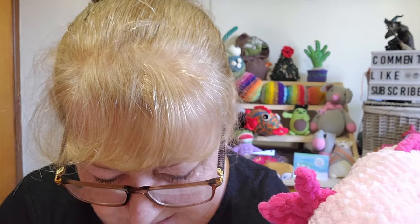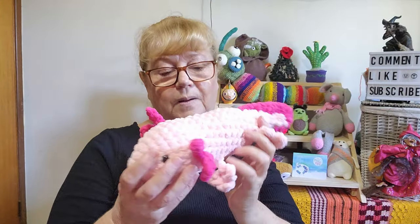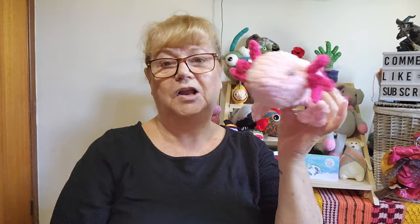I used a 6mm crochet hook and 75 grams of yarn in total. Would I buy this yarn again? If I wanted to make something in a special colour. It does frog. You can't do a magic circle with it — it just won't move that quickly. But it is nice and soft. I may put my axolotl in my Etsy shop and see how it goes. I definitely love this pattern and would make more axolotls in the yarn I have left.